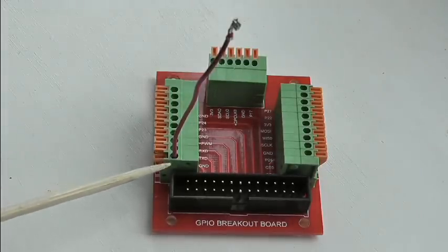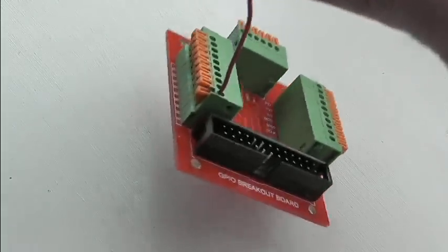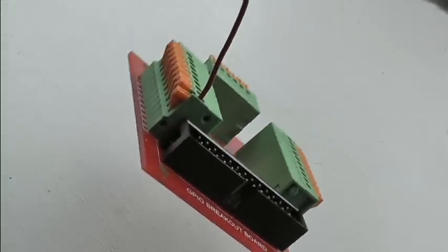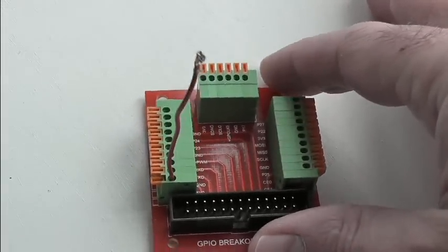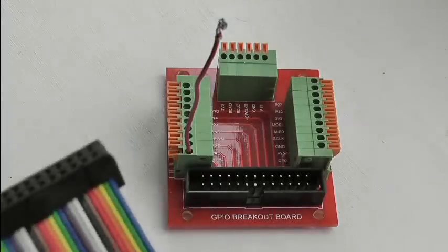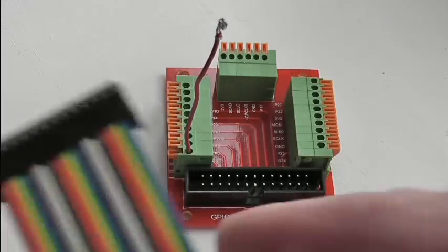There's a spring-loaded contact in there which holds the wire firmly, and I'll prove that by picking it up. So that's quite an elegant and relatively safe way of making your connections — I think it's a great idea. The ribbon cable is keyed so you can't put it on the wrong way round, which is great.